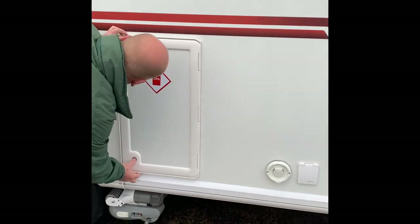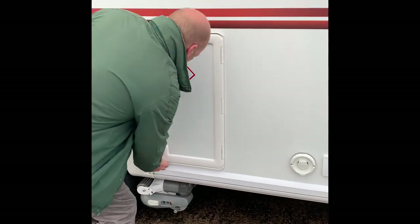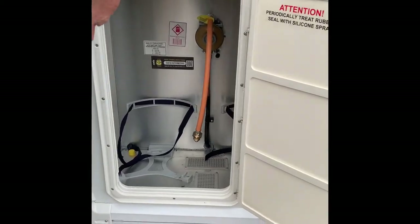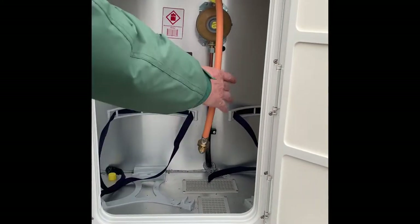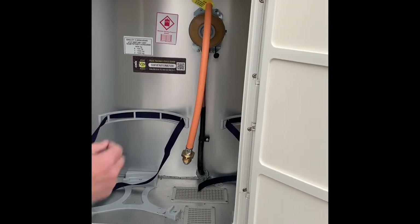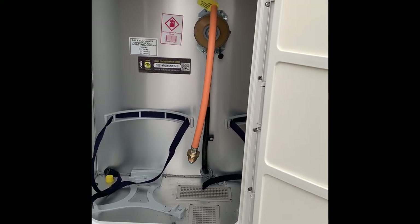Gas locker — takes two six-kilo gas bottles. Also in here you've got the pigtail set up for propane and the regulator. You've also got your CRIS registration number in there.